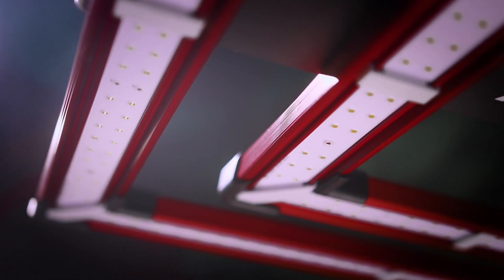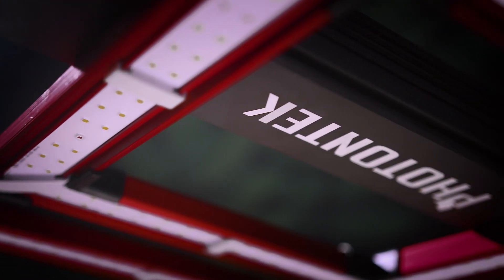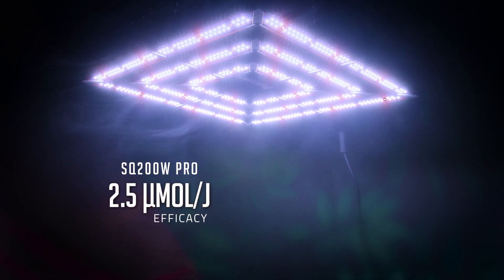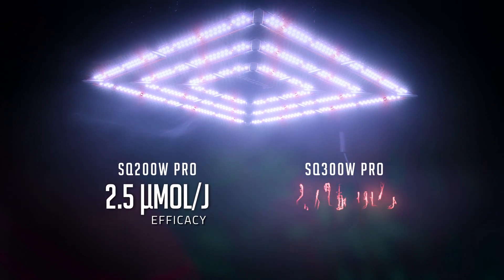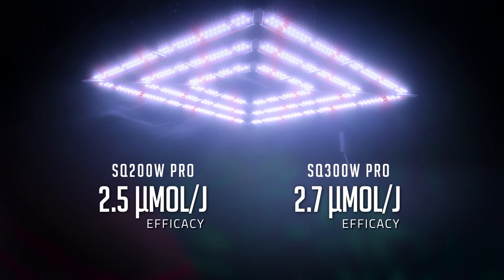As with all fixtures by Photon Tech, growing performance is not affected by size or power draw. The SQ 200 Watt Pro provides a high efficacy rating of 2.5 micromoles per joule, and the 300 watt achieves an incredible 2.7 micromoles per joule.